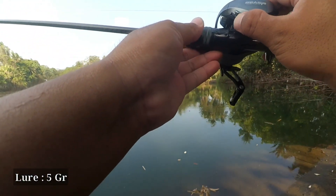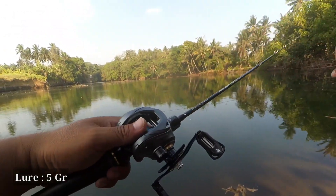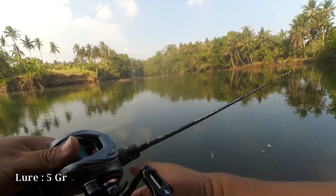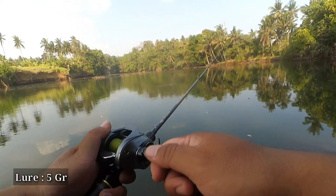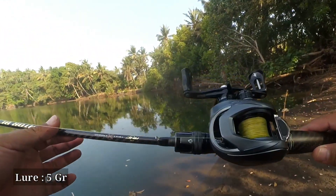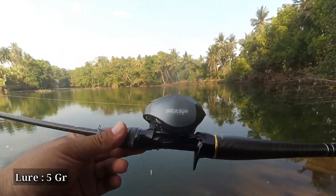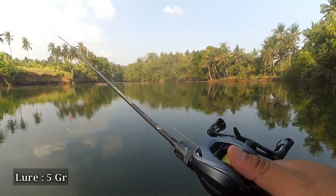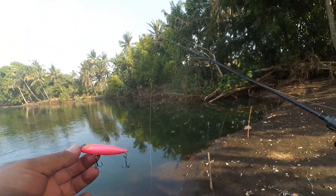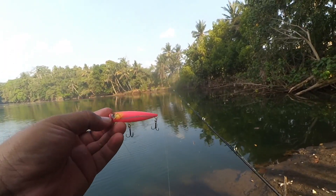Let's lower to brake number 6 to see if it's more controlled with the 5 gram lure. A backlash occurred at brake number 6. So we can confirm that the safe and comfortable setting for the Real Bite Casting Scissor CSX using a 198 cm, 6-12 lb rod is brake number 9. Whatever lure weight you use, brake number 9 seems to be the sweet spot. For the 5 gram lure, no backlash, and a casting distance of about 25 meters. Very comfortable to use.